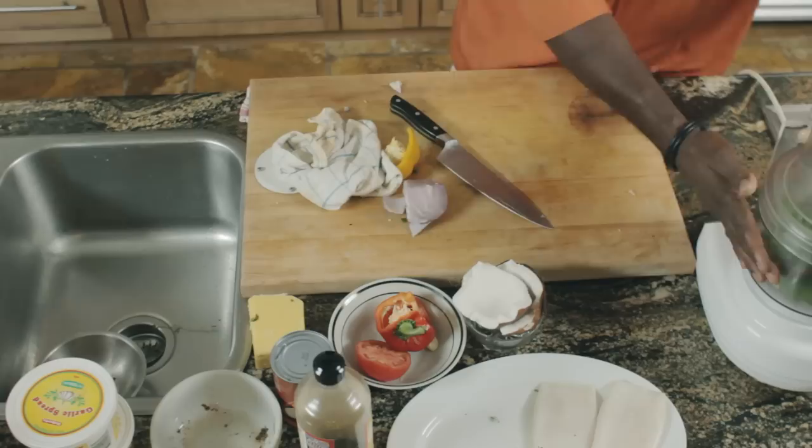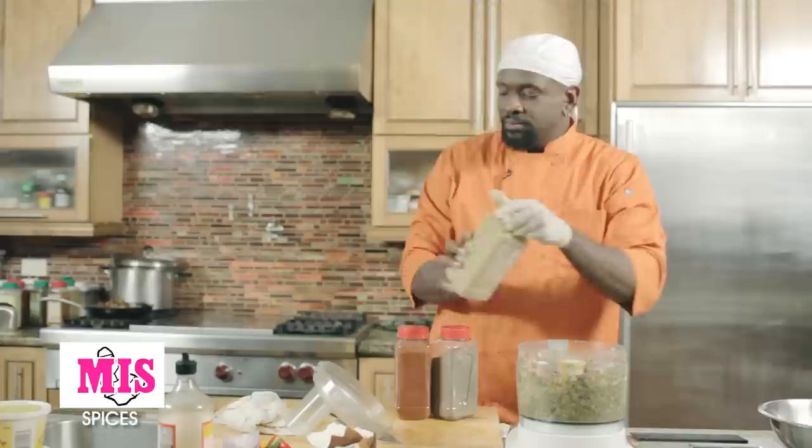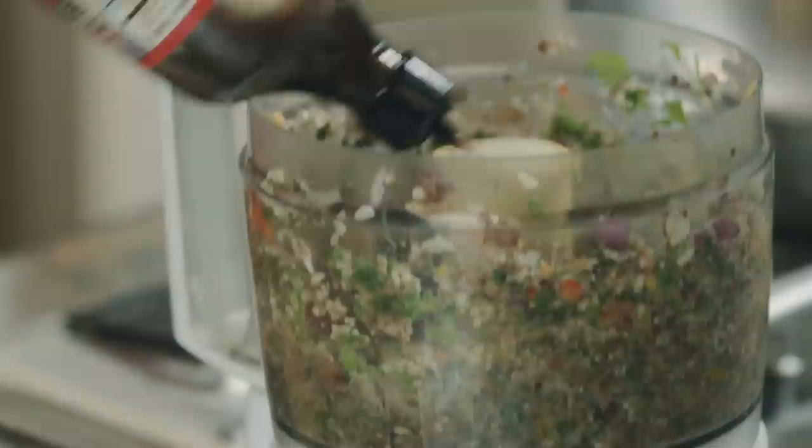And then I'll start the food processor going. Before it's finished, I add a little coriander, a little paprika, and some ground black pepper. And a little of the liquid amino salt replacement. And then I'm ready to go again.